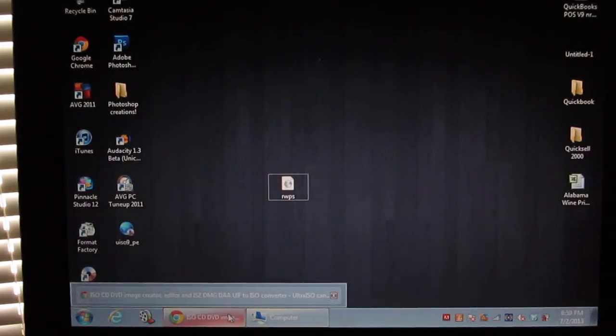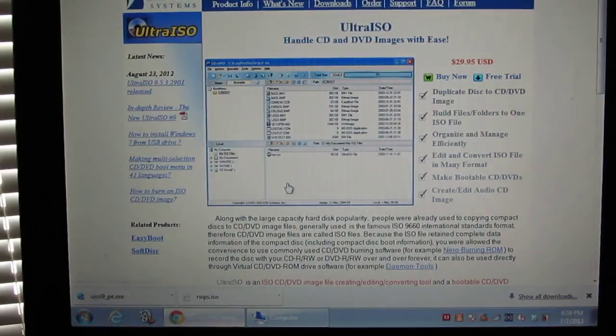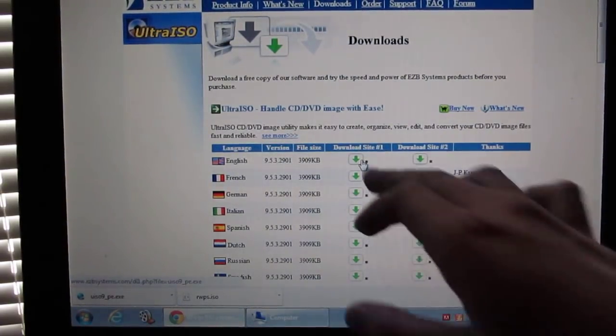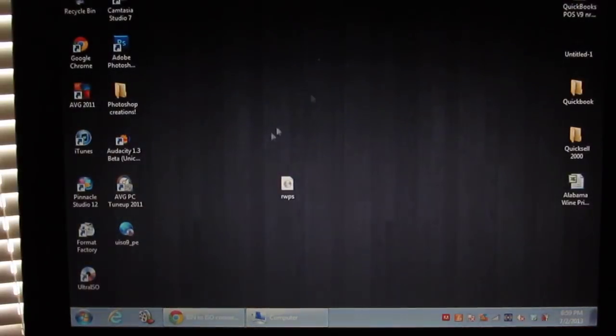You're going to need the USB, that ISO file, and then you're going to need the software called UltraISO. The link to this website will be in the description. You don't need to buy it — you just need the free trial. Click on 'Free Trial', then click whatever country you're in, click on whatever site, and click that download. It will download, and then you want to install it.